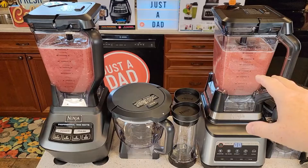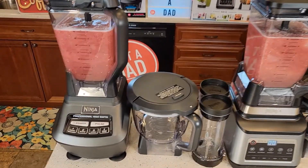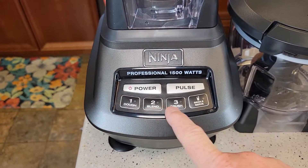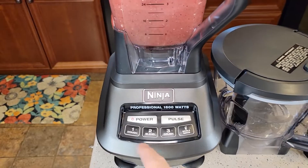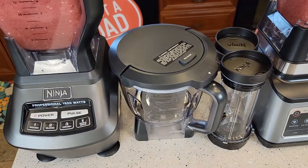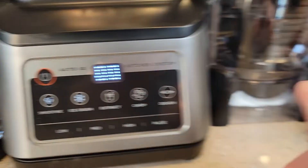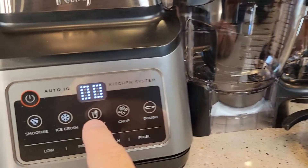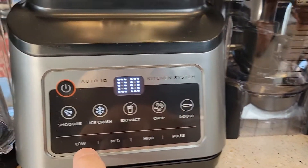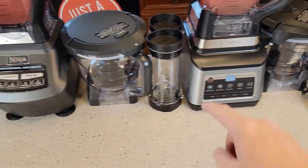I've got some smoothie mixture with ice cubes and water for demonstration. On the Professional Plus control panel there's power, blend, crush, a dough setting for when the mixing bowl is on, and a single serve setting. The smoothie and ice crush lights are lit for single cups, and the mixing bowl buttons light up when using the bowl. It also has low, medium, high, pulse, and a countdown clock.